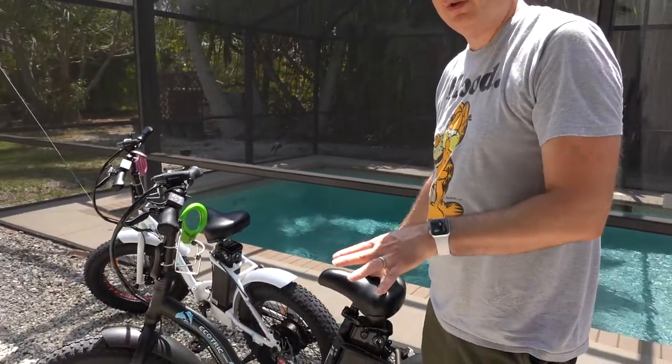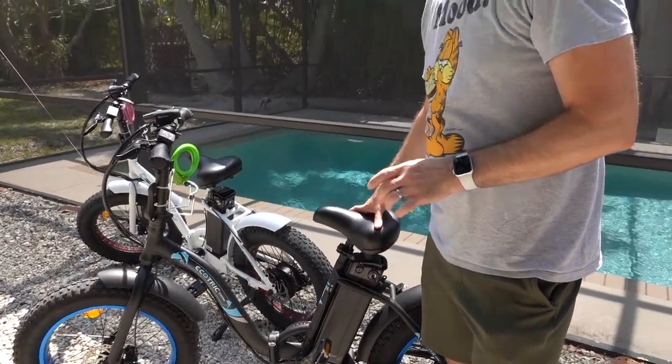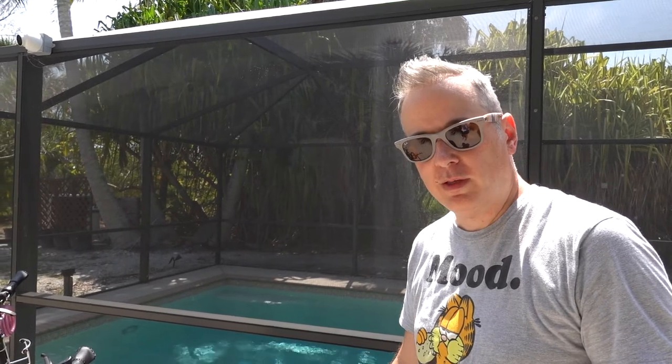One thing we noticed is the bikes are a little squeaky at times. I don't know if it's the disc brakes or if they're just breaking in, but they are a little squeaky. It doesn't seem to really affect anything. Sometimes when I'm just pushing the bike along or just riding it, they're a little squeaky, and other times when you brake, they're a little squeaky too.